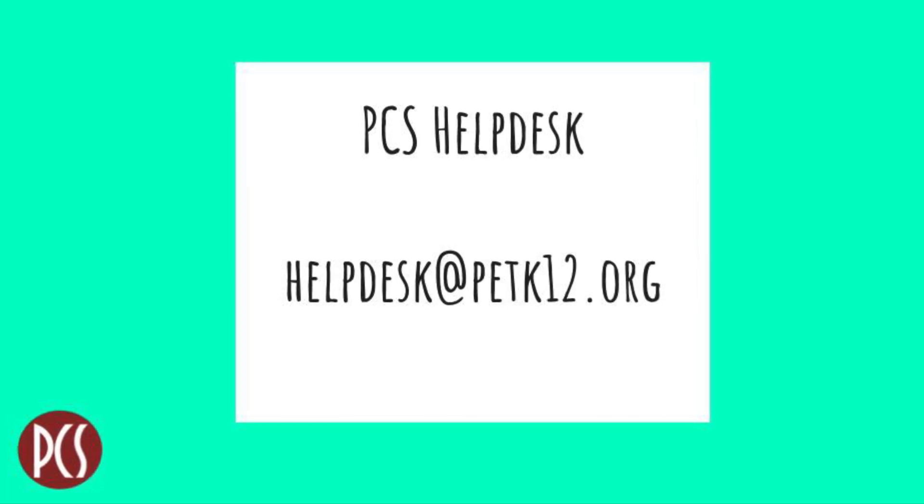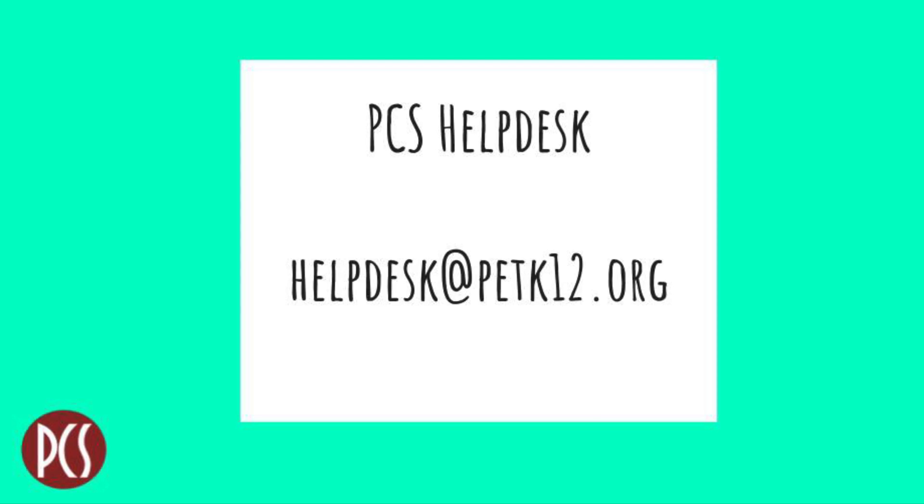Well, that concludes our tips for preparing your iPad for learning. We wish you all a wonderful school year.